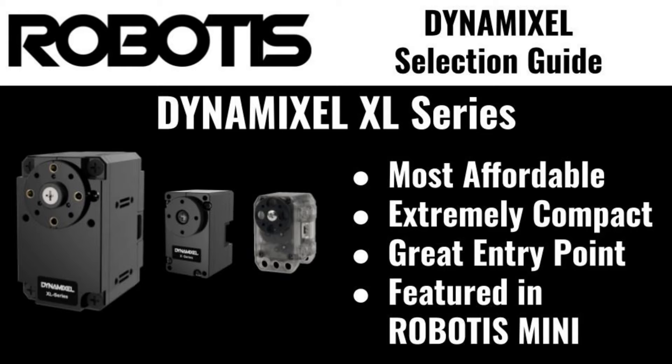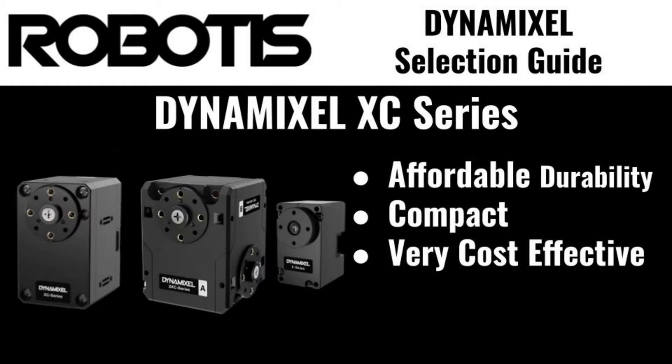The best place for new users is likely with the XL series, designed for hobbyists and educators who do not need a high-powered servo for their application. Next up is the XC series, a strong middle ground between cost and performance, ideal for maker projects and light robotics use.